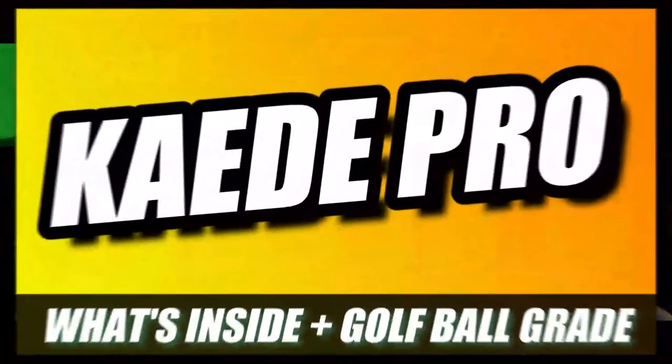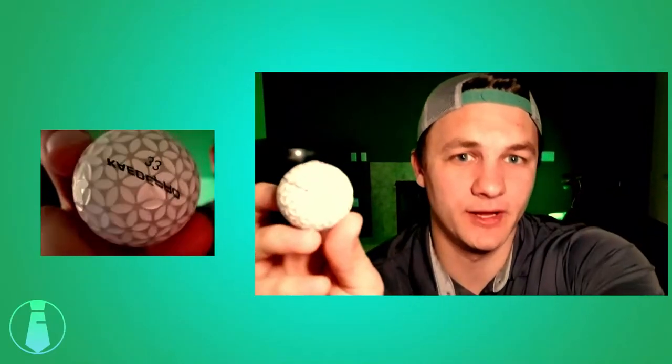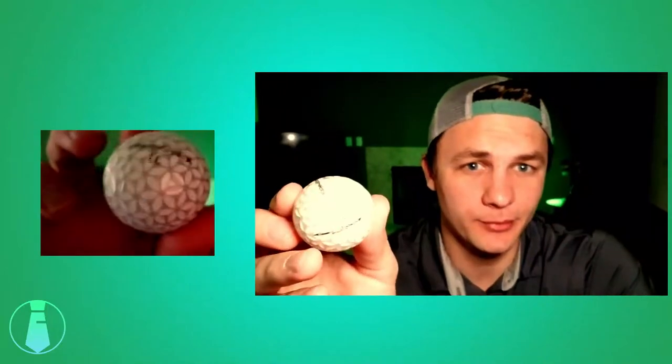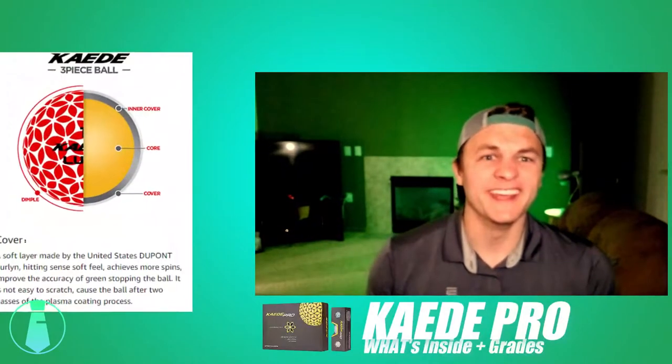Alright guys, welcome back into another golf ball review. I'll be cutting open the KD golf ball. It's obviously a two-piece golf ball, and the whole claim around this golf ball is that it's going to add more distance.